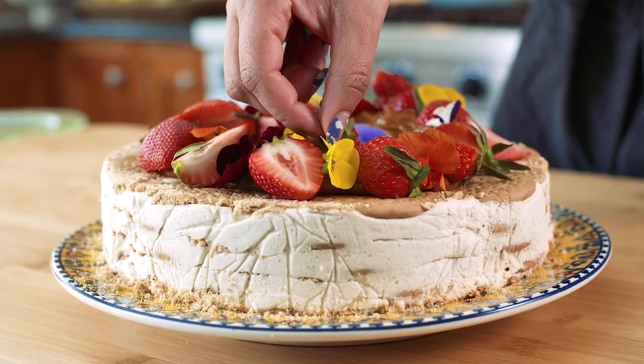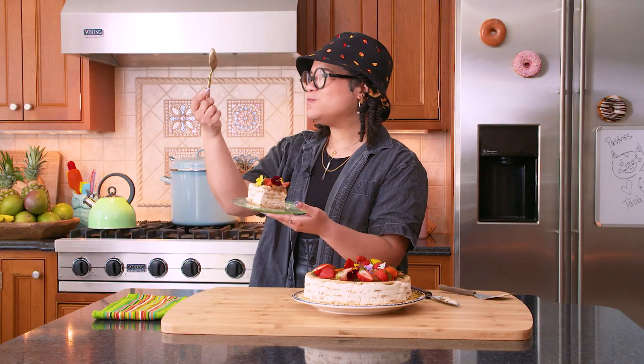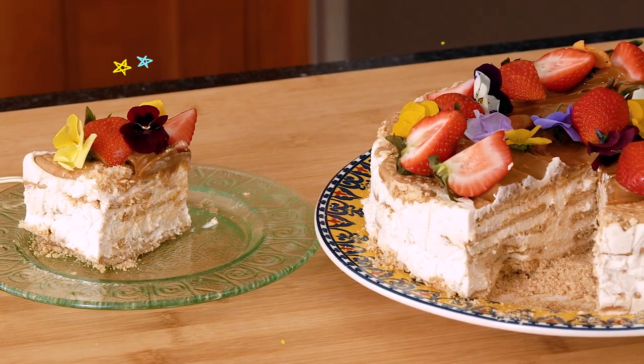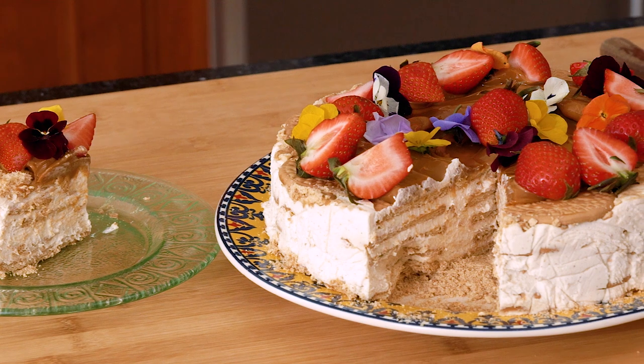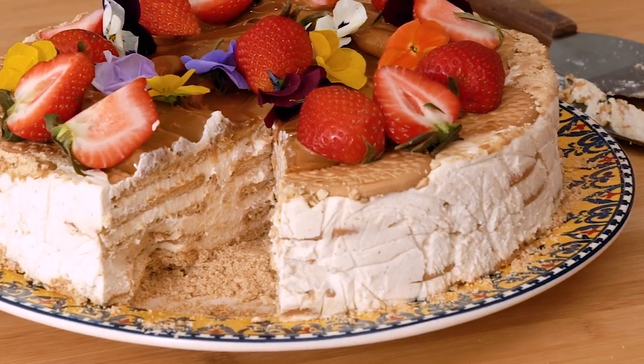So we're gonna dig in. Oh, so good! Oh my gosh. Remember, if you're going to try this at home, you could try it with Maria cookies or whatever cookie that you fancy — but I really recommend this cookie. Bye!